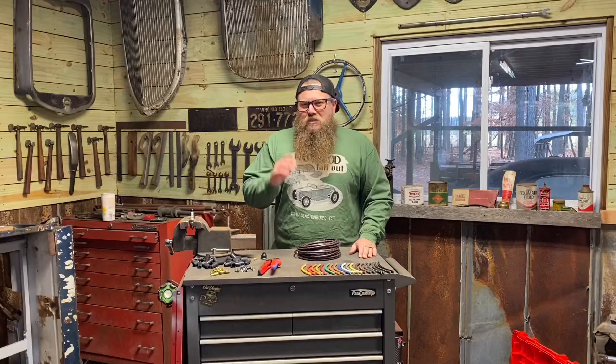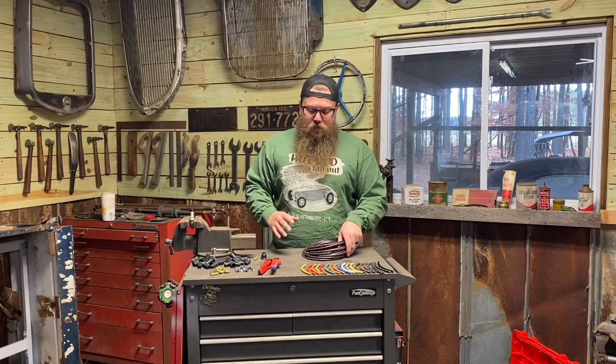Hi guys, welcome back to my channel. Today I want to show you something I'm very excited about: Wired Customs' very own spark plug kits. We have them for both electronic ignition and point style ignition. They do require two different types of wires, so make sure you pick the right one when you go on my website.